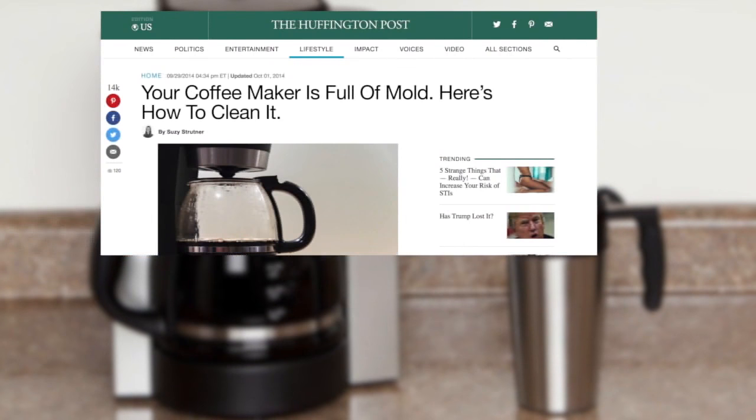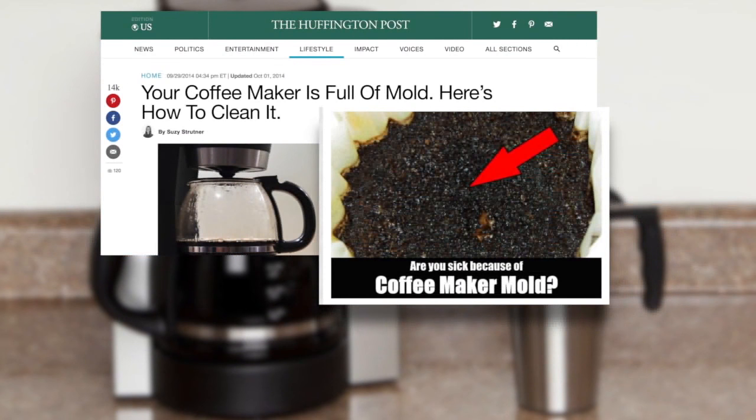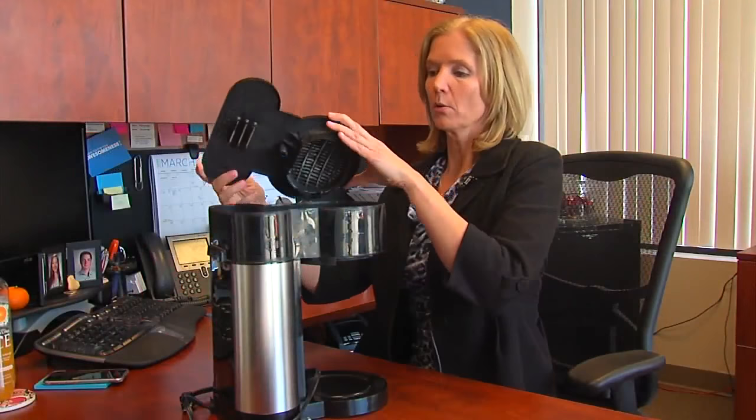So when a friend shared articles about mold in coffee pots, this busy homeowner decided to take her coffee maker apart to work it up. It was horrifying — it was exactly her reaction.